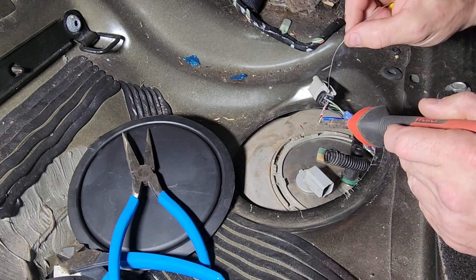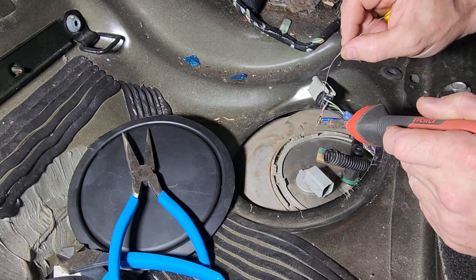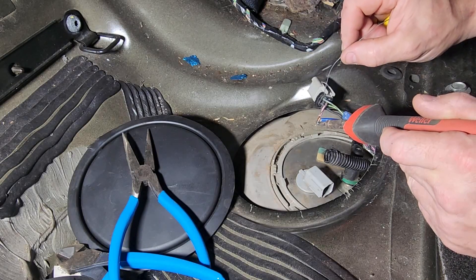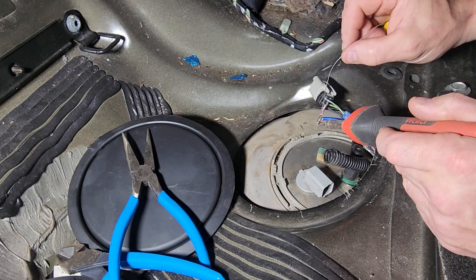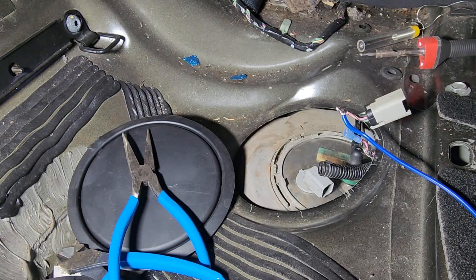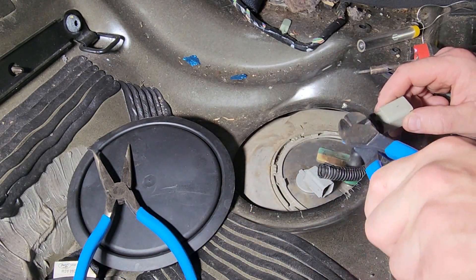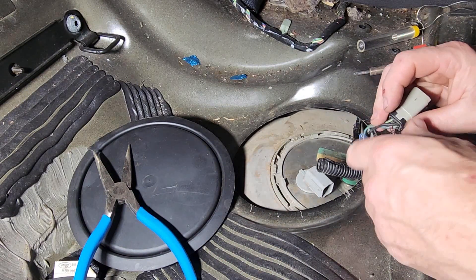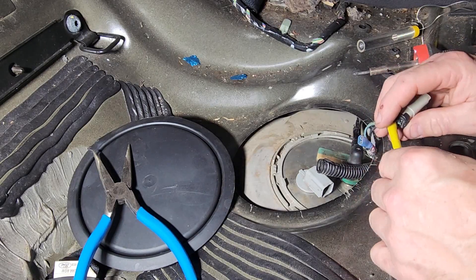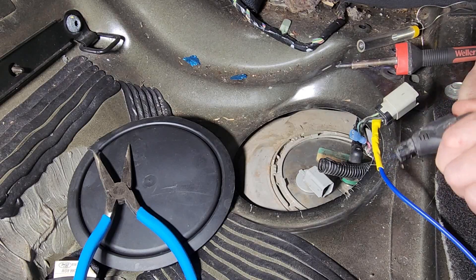You want to hold your soldering iron up against the wire, put some solder on the iron, and then you want to solder — you want to see the solder flow within the wire. And just finish it off with the heat shrink.